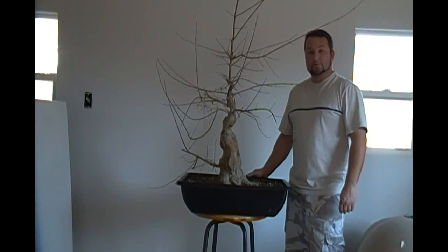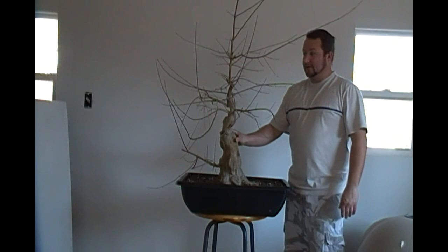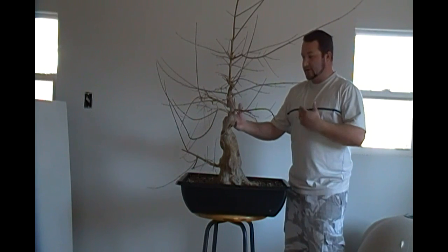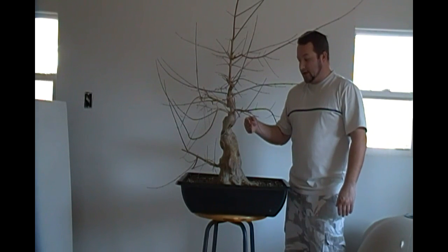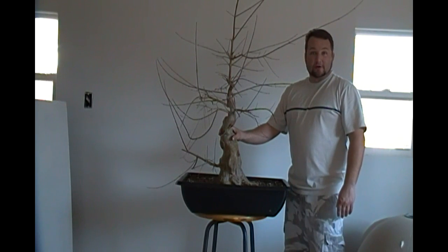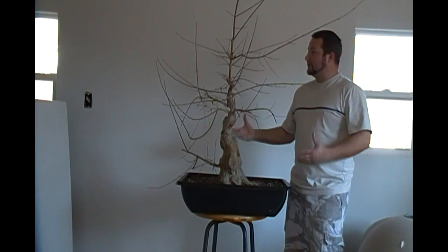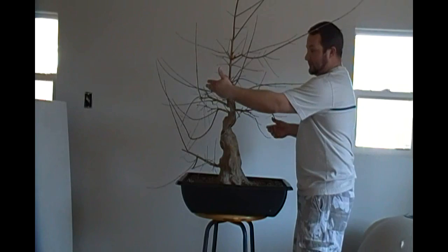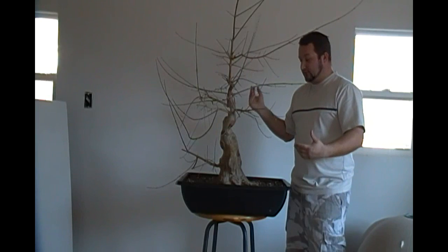Hello folks and welcome to another growing season. This is the trident maple that we started a few years back. If you remember, I had pretty much taken about every branch off of this tree with the exception of a few, went ahead and put it in this growing container, and attempted to do some thread grafting which actually did not take, as you can see. So that's what we're going to attempt to do again today, and pretty much let the rest of the tree grow freely. Most of the branches I let just kind of grow unchecked to get really long whips so we can attempt to do the thread grafting again.